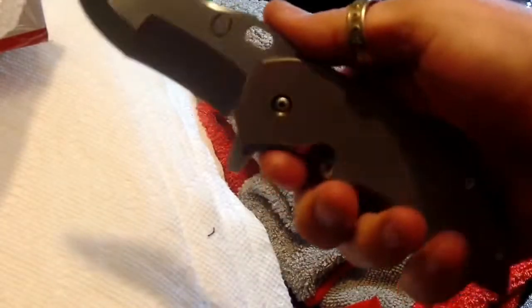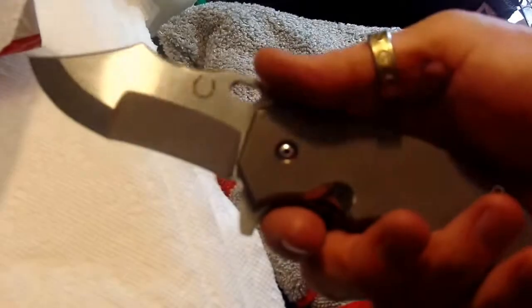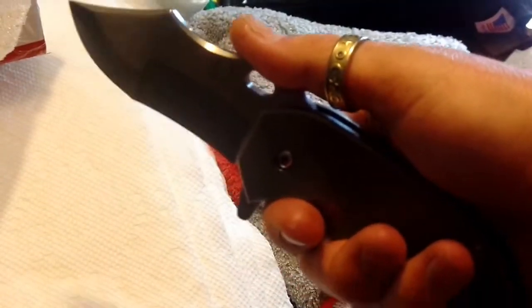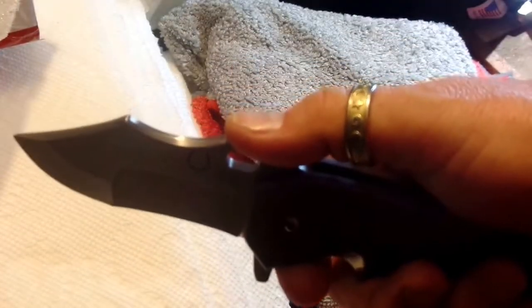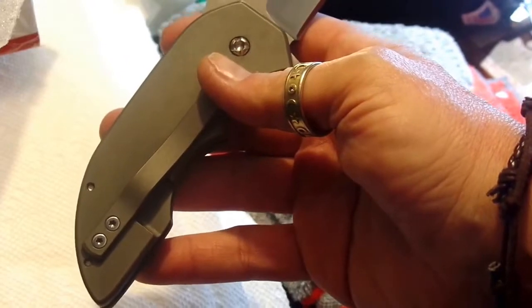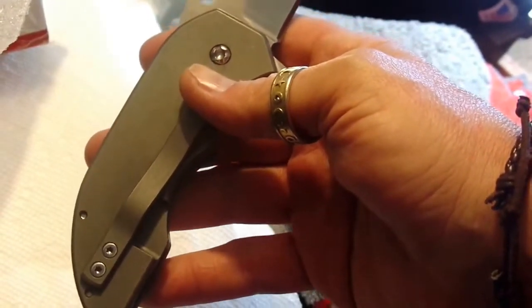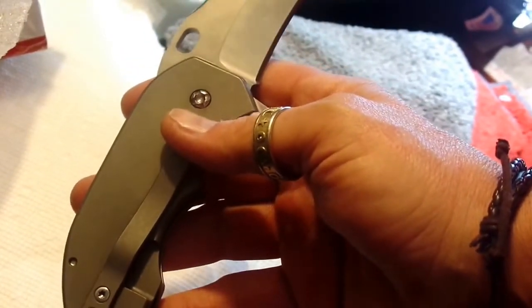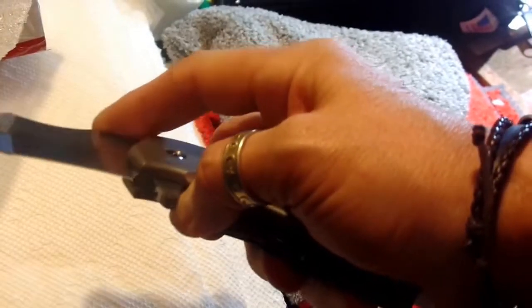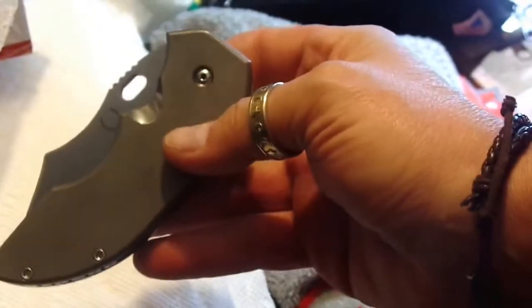They say this knife was built for extreme field work. I can see someone taking this into the field — though not for the money I have invested in it — but that's what it's made for. I did a little homework on Red Horse Knife Works before this came in because I'd never heard of them, though I had heard of the War Pig. This is the one you probably saw on Blade Forums for sale.